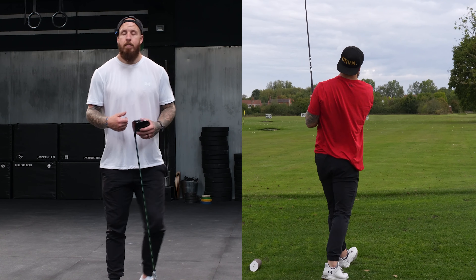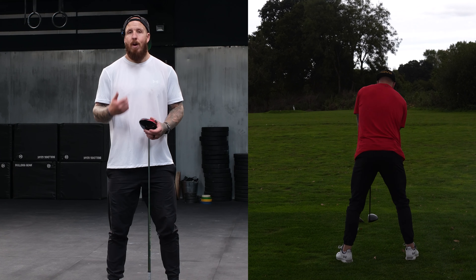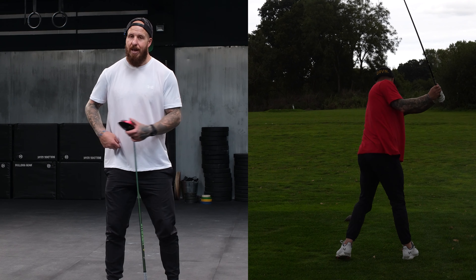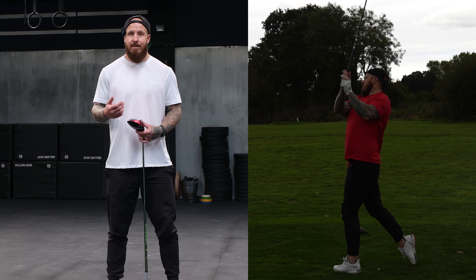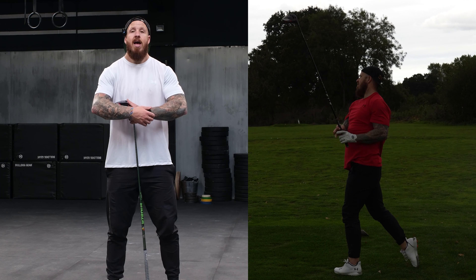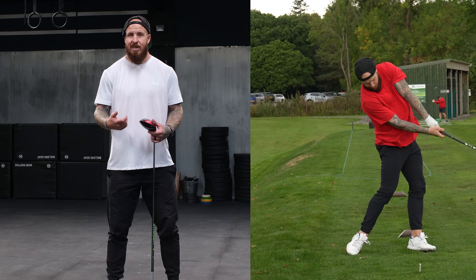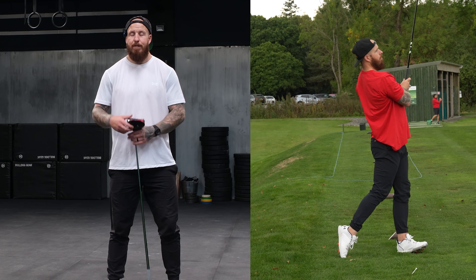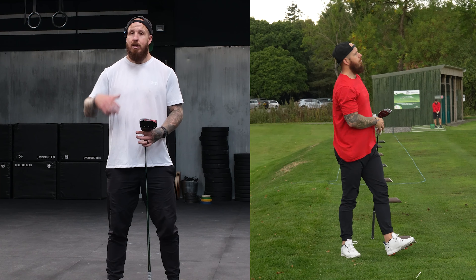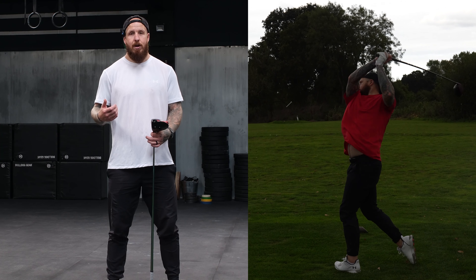Number one is that when we turn back, our shoulders are going to turn roughly twice as far as our hips. So if our hips load back 45 degrees, our shoulders are going to go 90. We can increase that, and the stretch — the difference between those two rotational numbers — is your x-factor. You'll hear a lot of people talk about the hips going first. The bigger the separation between the hips and the shoulders in transition, the more power potential.